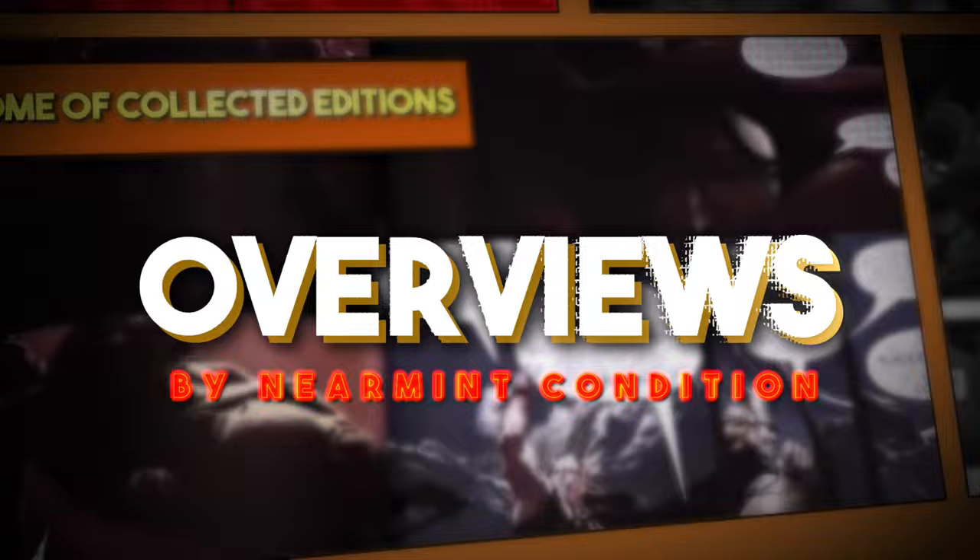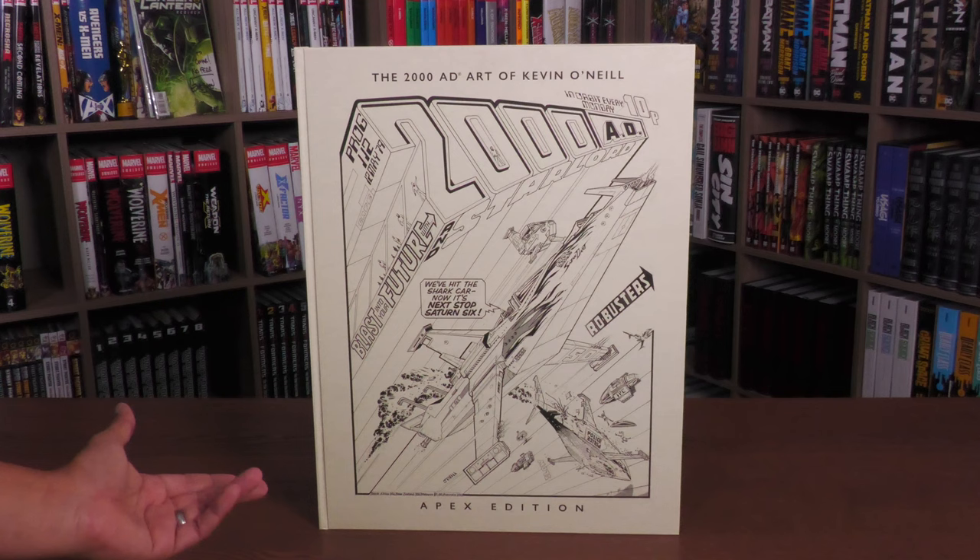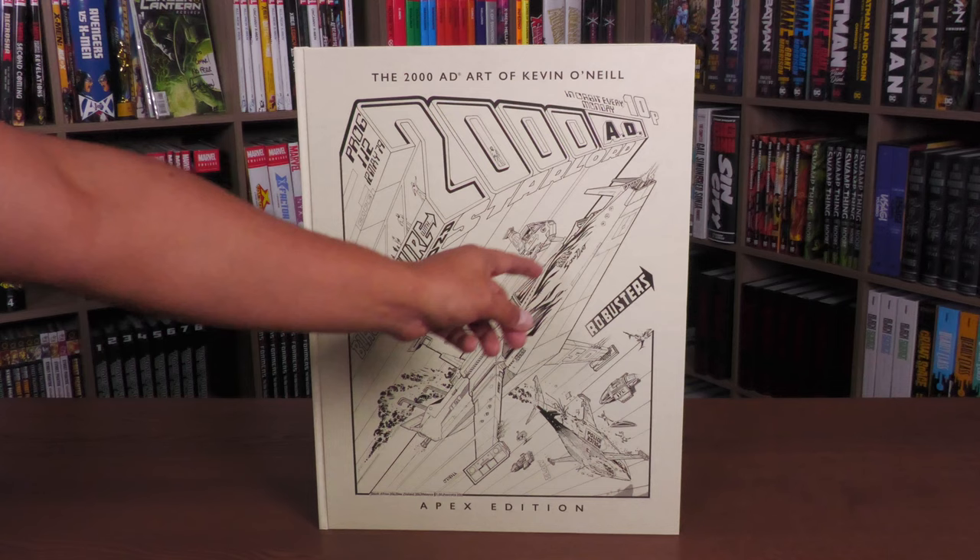Welcome back everybody. The first thing we're going to do is get this Apex Edition out of its cardboard box. They all come in these cardboard boxes to keep them protected. Here's the cover of the Apex Edition — 2000 AD Art of Kevin O'Neill. And here's the Star-Lord cover: Blast Into Your Future. And then the Apex Edition down there.